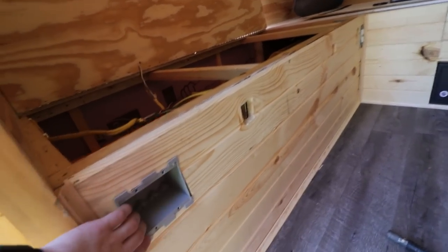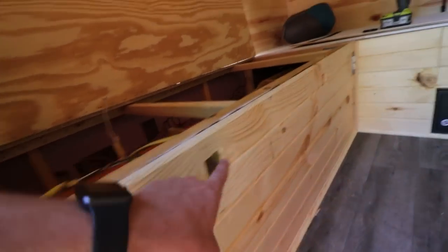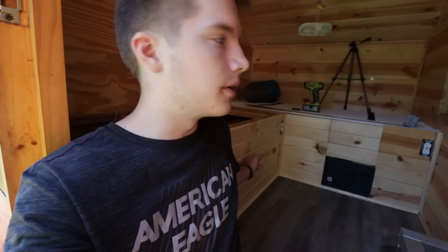Hey guys, today is Thursday. It's currently 11:42 and we started working around 8:40 in the morning, so I've been out here for a while. I didn't record much this morning because a lot of it was just finishing up from yesterday. You can tell this wall is now finished, and we have all the cutouts for where the bed goes. That wall's finished as well. Since we have all the tongue groove put in, once my brother gets back from fishing I'm going to recruit him to help me put the protective coating on the wood.